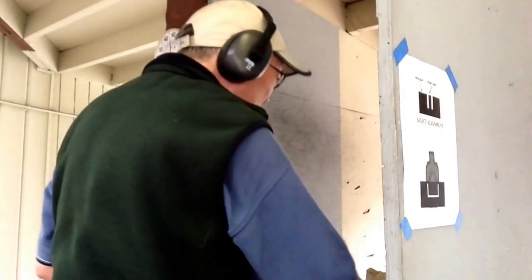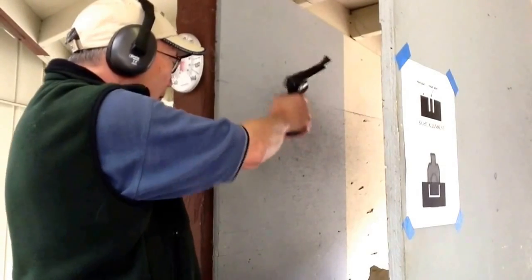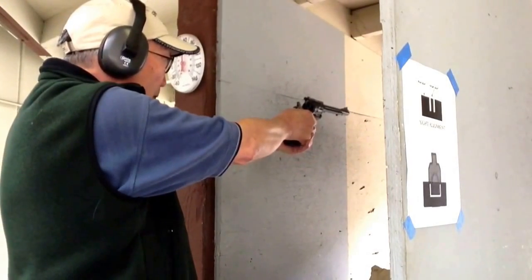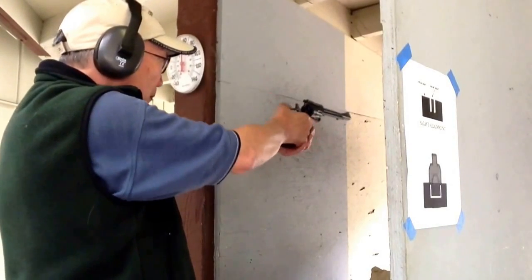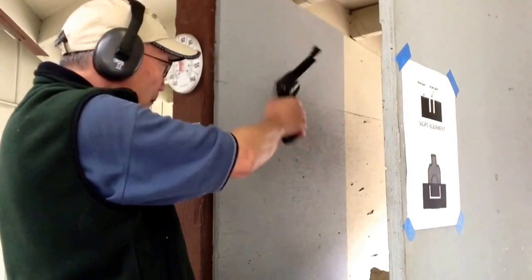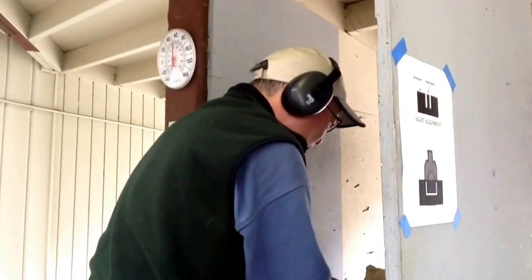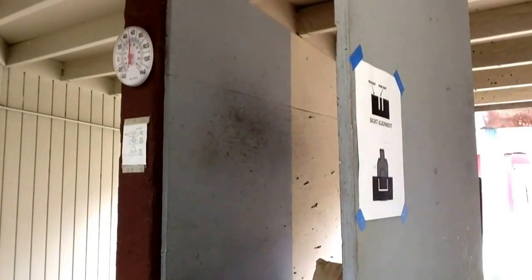Shoot some Magnums. Now we're finishing off the day by shooting the Magnums to make our gun cleaning easier.